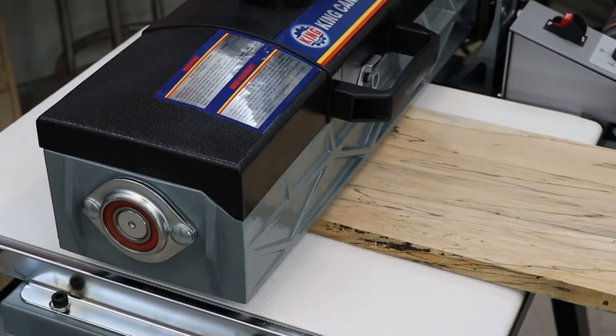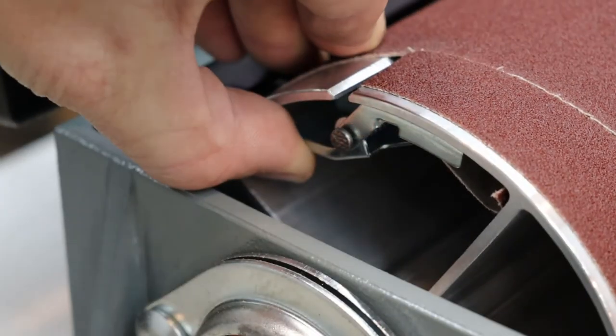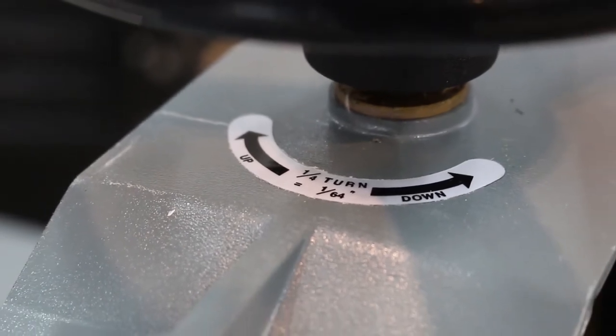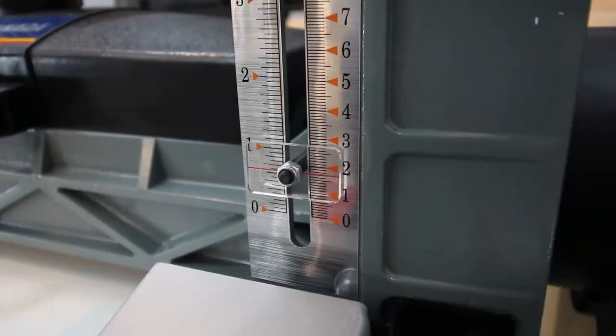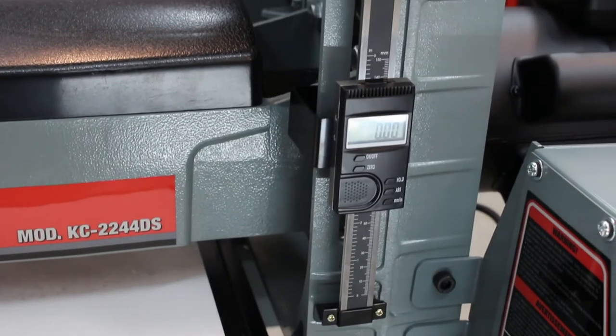Installing the sandpaper is a simple affair with spring-loaded clips at either end of the precision balanced aluminum drum, with the right side clip maintaining constant tension at all times. Dialing your desired thickness is easy and consistent with the included depth scales on both models in Imperial and Metric, with an improved digital readout on the 2244.